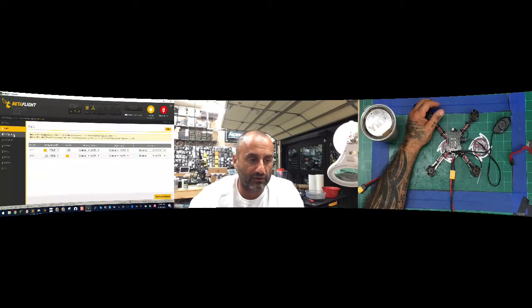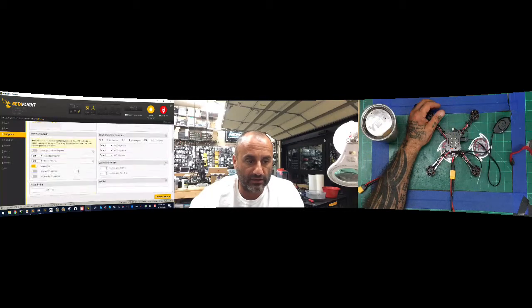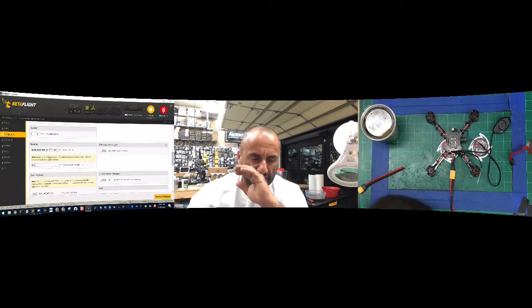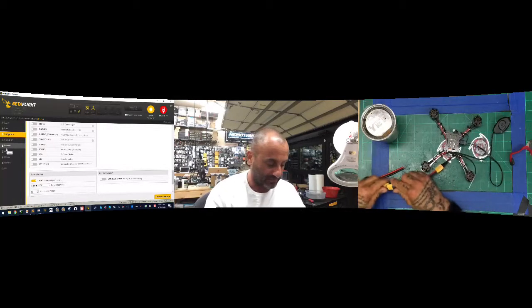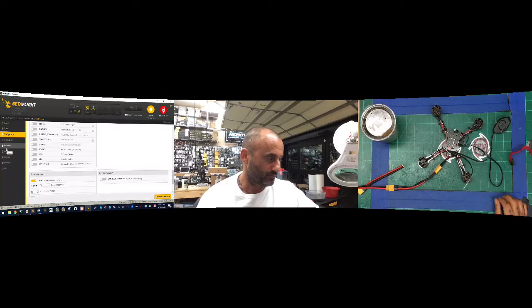We're going to go to Ports — that's fine. In Configuration, I was running OneShot. Let me check this out. Excuse me — a little bit of a cold and not much sleep, so I'm a little tired. Let's go to Motors and power this up. I'm using an AC/DC converter so let's be careful here. We're going to turn the voltage down to about 12.4 volts.